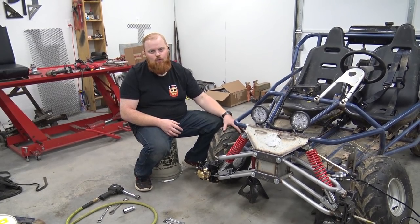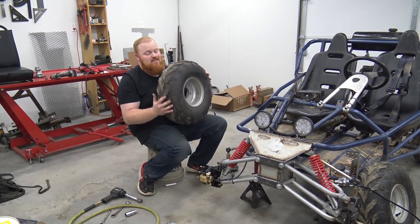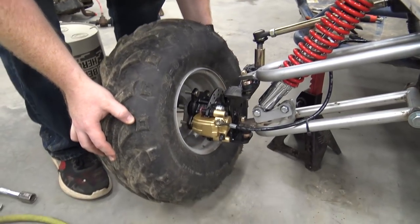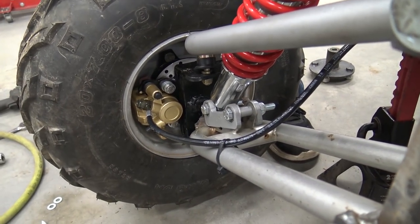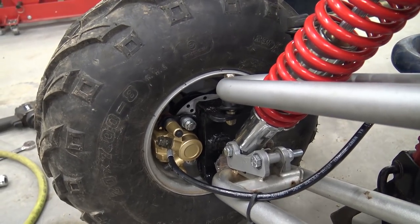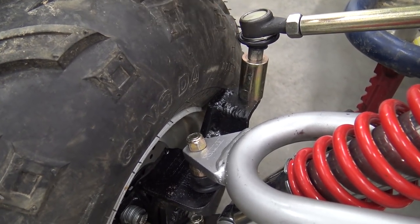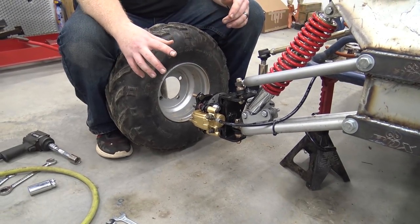Unfortunately the wheel is hitting the brake caliper. I was a little bit worried about this because these are 20 by 7 by 8 wheels, so I was worried about it hitting the wheel. You can see it's just touching — it's not much, but honestly it's going to be a problem because even this spindle is touching it, and I can't space it out any further because this caliper has to line up.